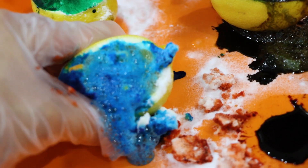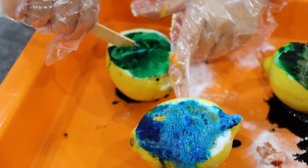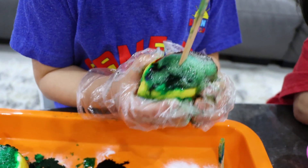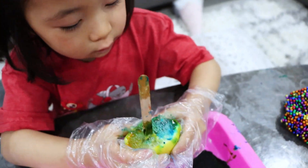You guys see it? It's bubbling. Yeah, it's bubbling. It's a gas coming out from the chemical reaction of an acid, which is a lemon, and the baking soda, which is a base. It's going on the glass. There you go, Kate. Good job.